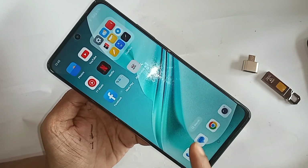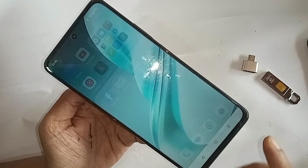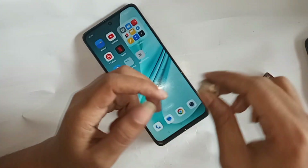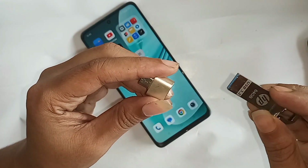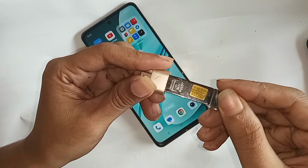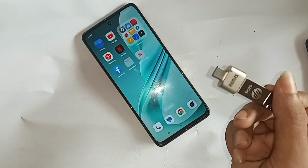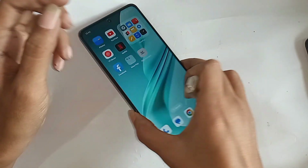If you want to connect OTG, use a mouse or pen drive with this phone. First, you need an OTG adapter and a pen drive. Connect the two properly — as you can see here, this 64GB pen drive is connected properly to the OTG adapter. When the connection is proper, put the OTG on your phone and wait a few seconds.